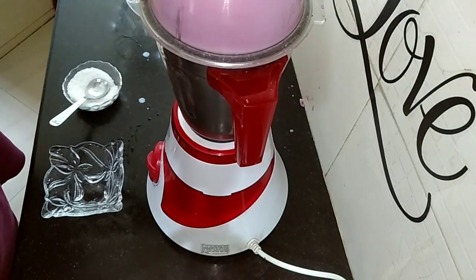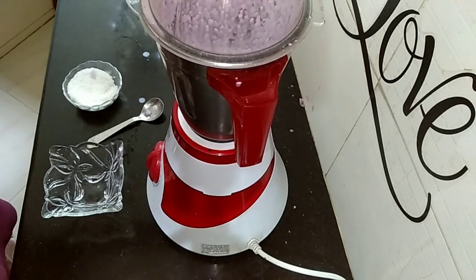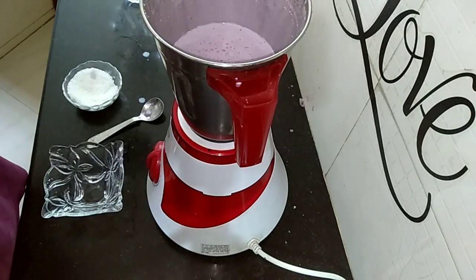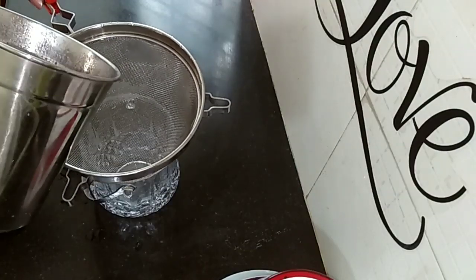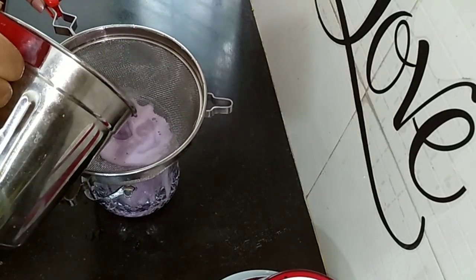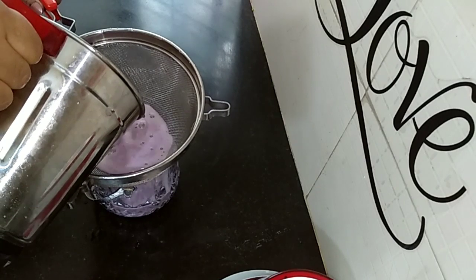With the summer approaching, this is a very refreshing drink for children. Please try it out at home and give me your feedback. This is done — let's strain it out now.